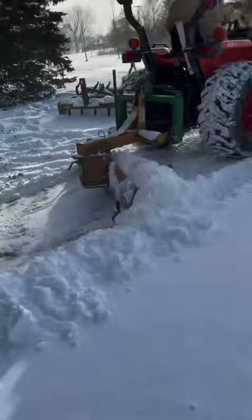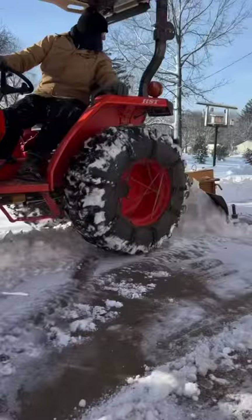You guys have seen my tractor many times in a lot of my videos. This tractor is a Kubota L3400. It's a 35 horsepower hydrostat transmission tractor.